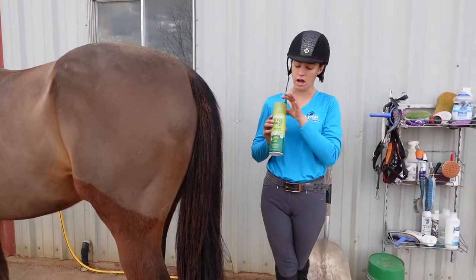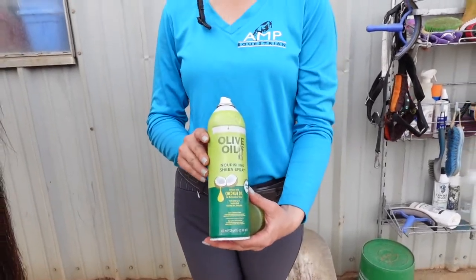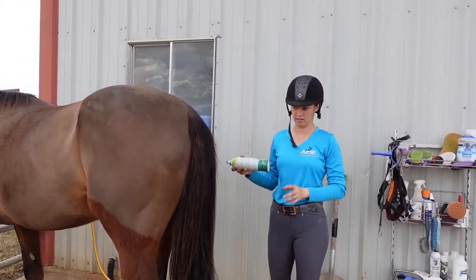So I use this — it's olive oil. I buy it at Walmart in the hair section. It's just normal human olive oil spray. It works the best and it's the cheapest.